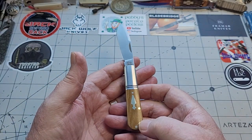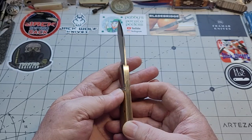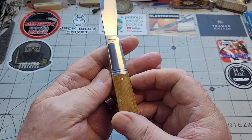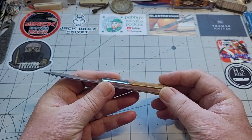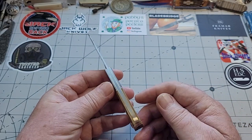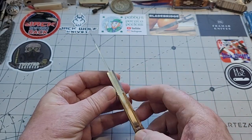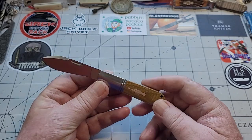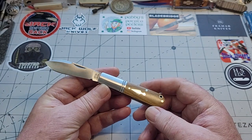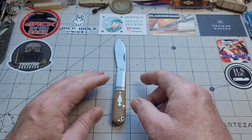Everything about it — the shield, you have that arrow shield, it's just absolutely stunning. Crisp, deep. Look at that — crisp and deep lines going into your bolsters, just stunning. Absolutely stunning. You have brass liners — there's not a gap at all, and that's three knives in a row in these single-blade ones that I have got, that there hasn't been a gap. Nothing. I just love it, I genuinely love it.